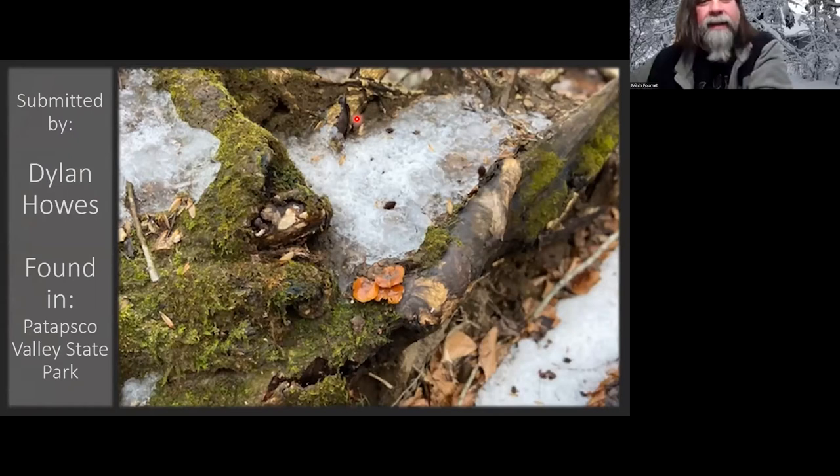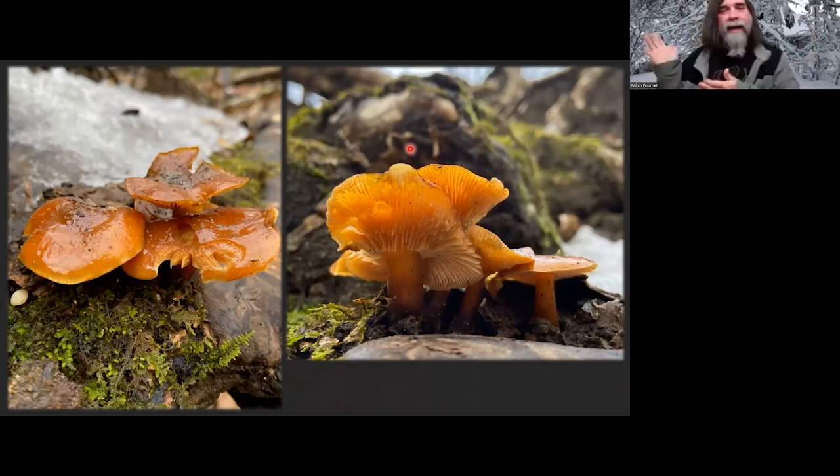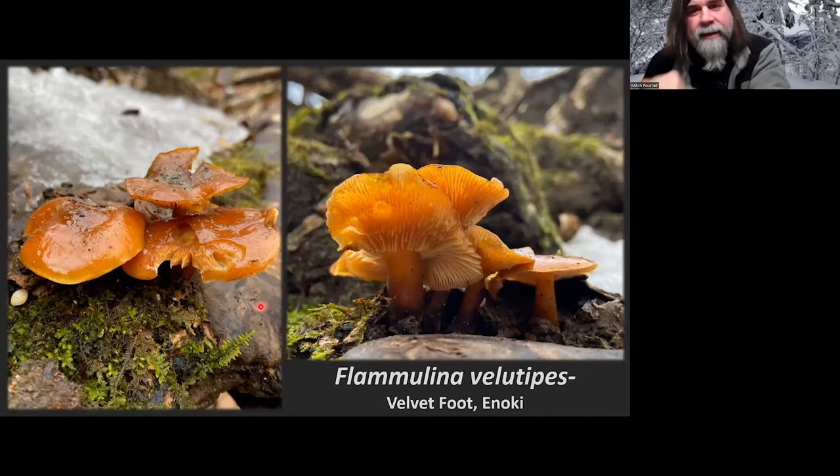Dylan Howes found this in Patapsco Valley State Park. If you look close towards the bottom, it looks like it's beginning to get that fuzzy foot. I was surprised it didn't have more of a fuzzy foot considering their age. I believe these are Flammulina velutipes — the velvet foot or the enoki. They do like cold weather, and you can see them growing with snow right around them. In order to get them to fruit, you have to chill the substrate to about 50 degrees Fahrenheit.